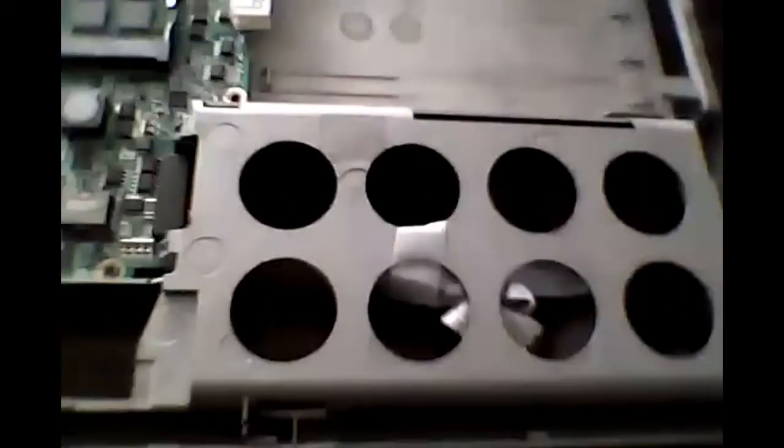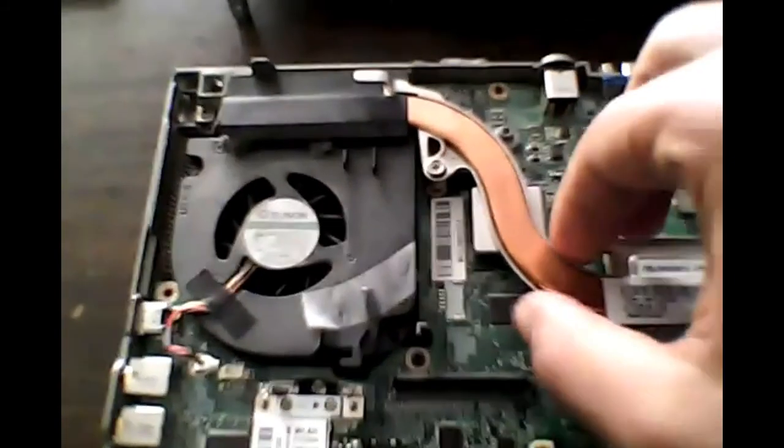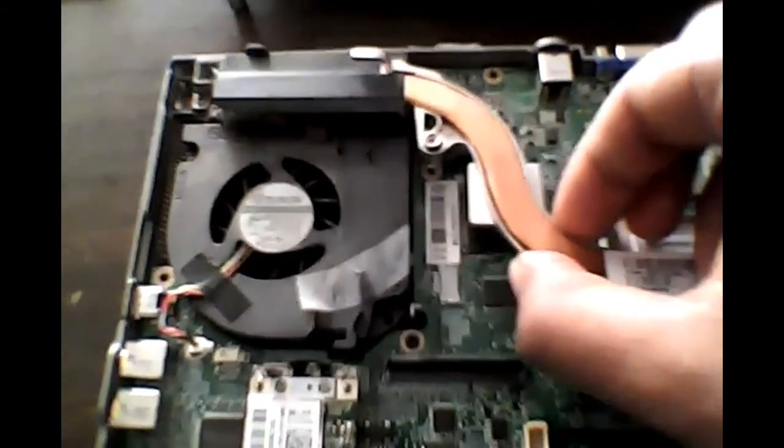Everything else is pretty much self-explanatory, like the hard drive — you would, once you're done, slide it but opposite. The battery would go in — this doesn't have any screws that you need to plug into it. The DVD ROM drive is just going to plug in like so — you're just going to slide it right in. Other than that, I'm just here to fix this. I'm going to show you the last piece. So this is the heat sink. Let's take a look.